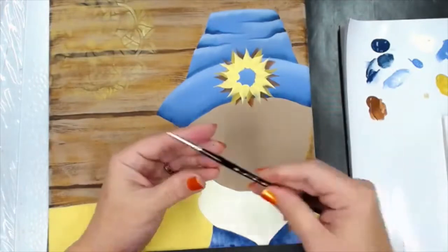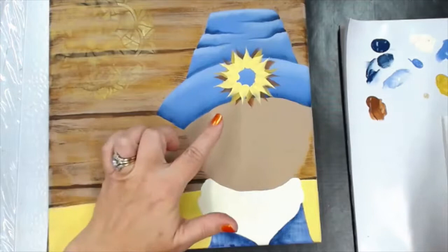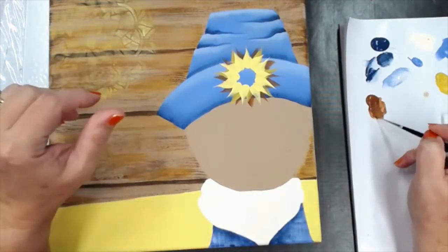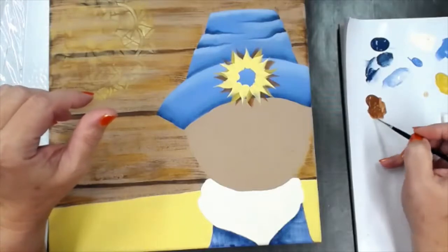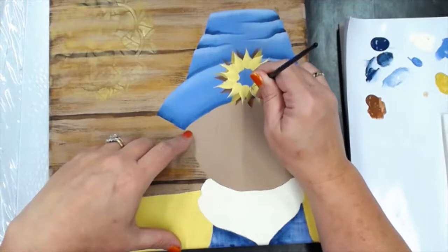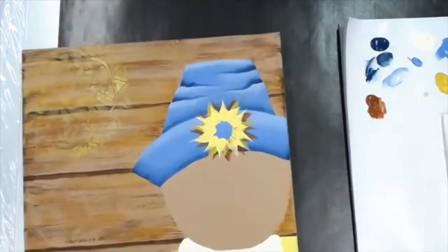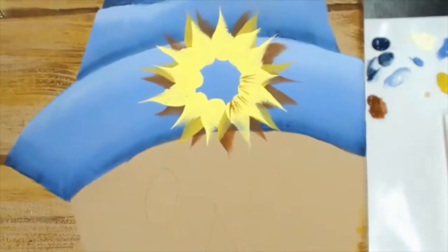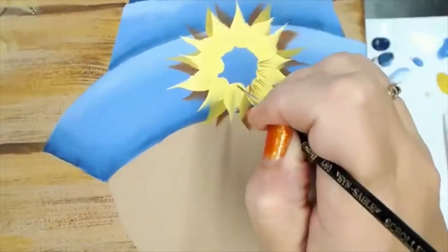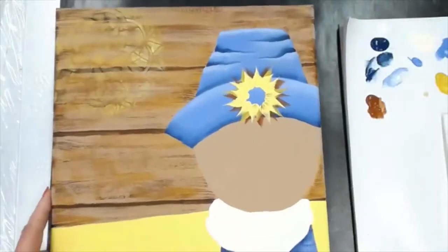Now I'm going to take my liner brush — this is a ten-aught. I'm going to pick up some of the light cinnamon color with a little moisture in it to make it inky. I'm going to hold it at a 90-degree angle to my surface and start pulling some lines out from the center. Let me move that closer to the camera — so I'm pulling lines out from the center; pretend you have a dot in the middle and you're pulling the lines away from the center. Do that on all the petals.